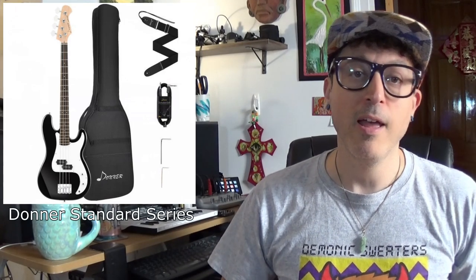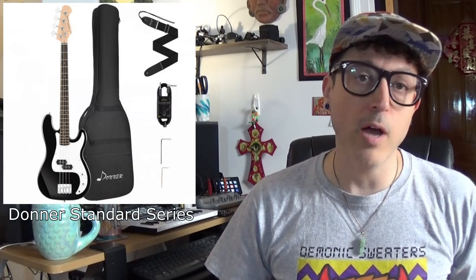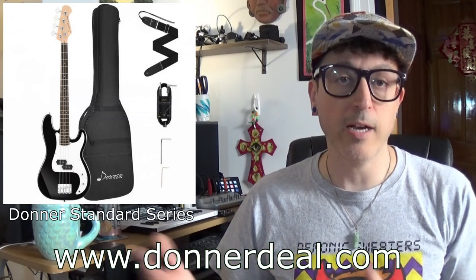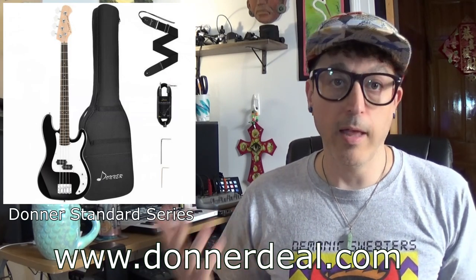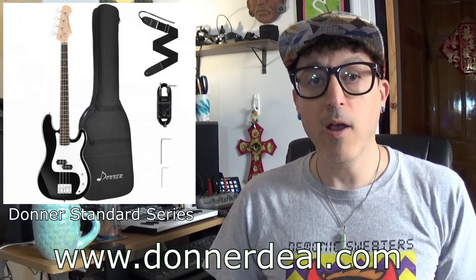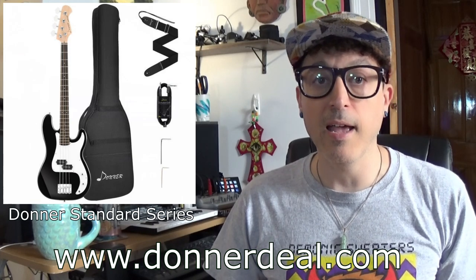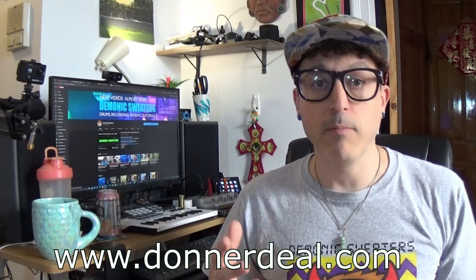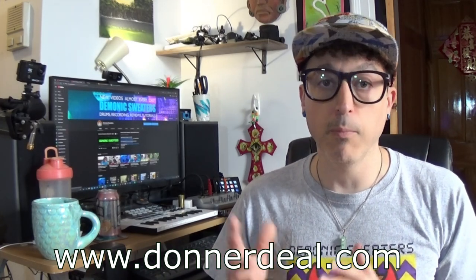Hey YouTube, it's Justin aka Demonic Sweaters here with another product review. Today we're going to be taking a look at another Donner product — it's an electric bass. Donner are a really cool company that make a lot of products these days: everything from guitar pedals to electronic drum sets to electric basses to audio interfaces. They are really growing fast and I'm usually impressed with Donner products for the price.